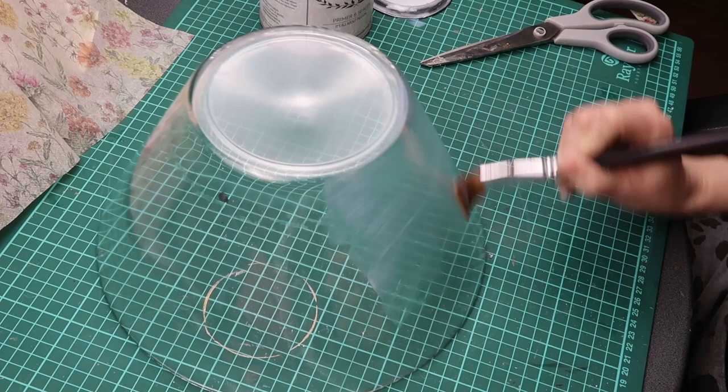I then place the napkin on top with the design side facing inwards so that the design will be visible from the inside of the bowl.